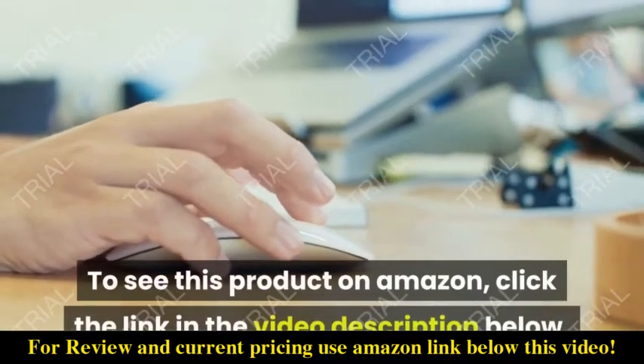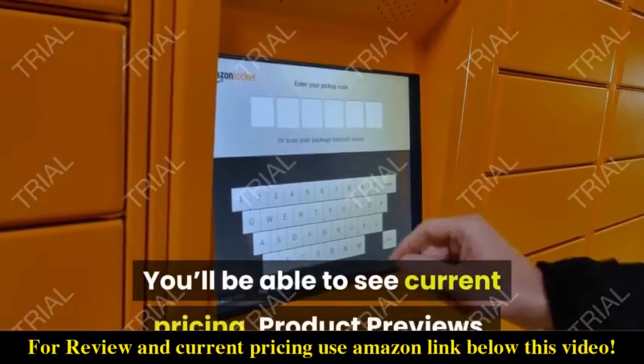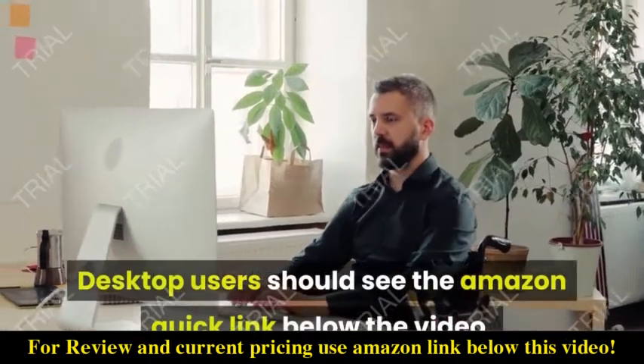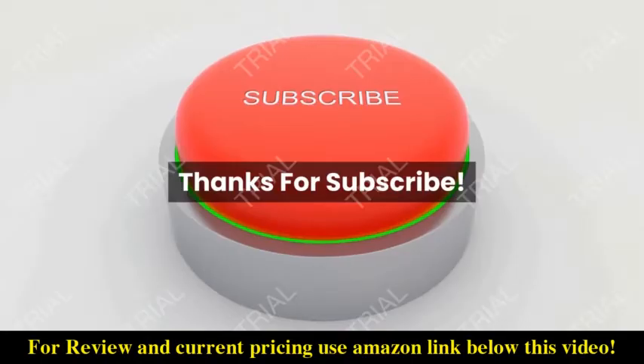To see this product on Amazon, click the link in the video description below. You'll be able to see current pricing, product previews, and any special deals. Desktop users should see the Amazon Quick link below the video; mobile users will need to click the little down arrow below the video first.